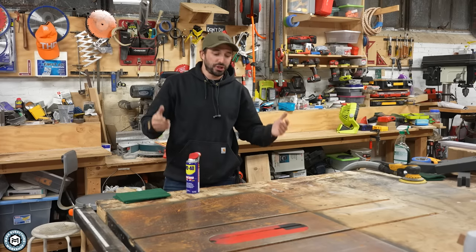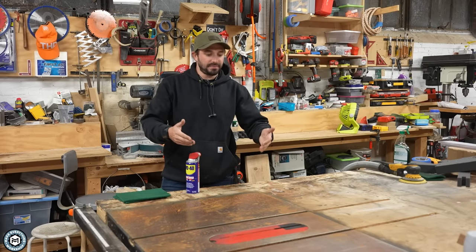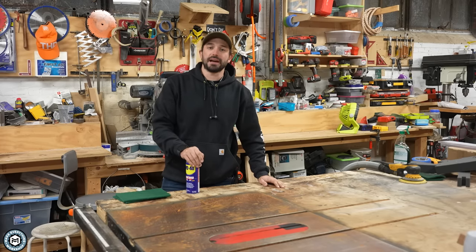Hey, I'm Chris Zett from Make Everything, and today I'm going to show you how I messed up my table saw top and how easy it's going to be to fix it. Check it out.